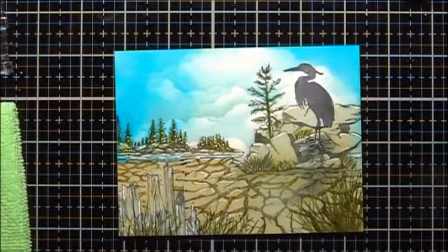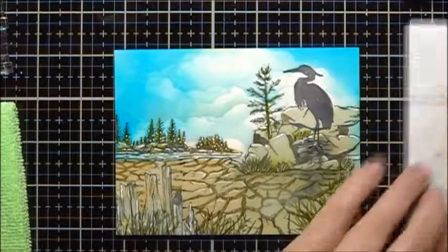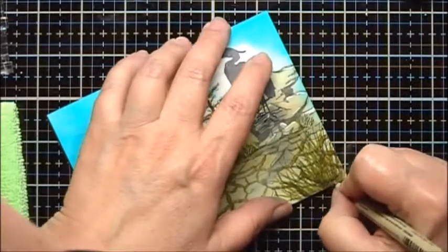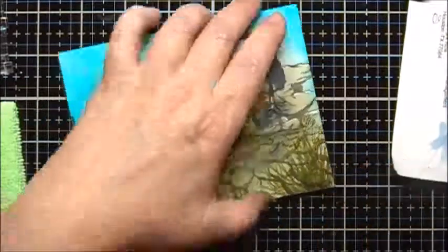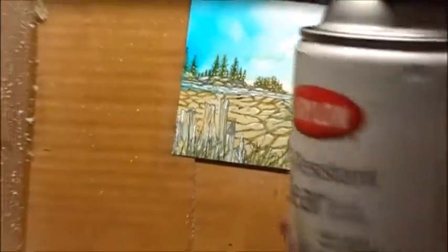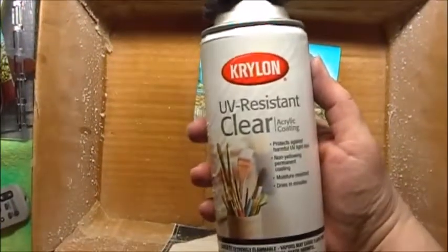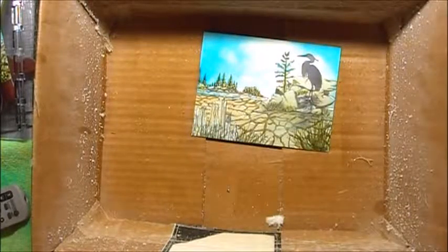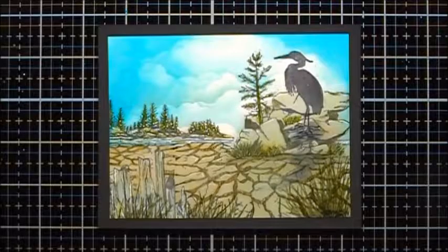I'm afraid if I try and do any more to this, I'm going to screw it up, so I think I'm going to go ahead and finish. At this point I'm going to sign and date it. Now I am going to take it outside and spray it with the Krylon UV Resistant Clear Acrylic Coating. And here's the final result after it's been sprayed with the acrylic coating. I hope you enjoyed the video. Bye!